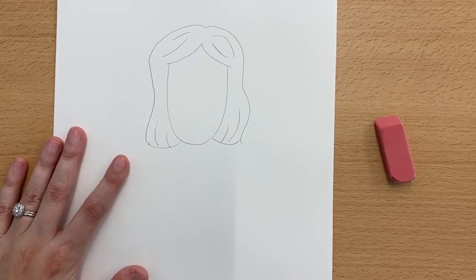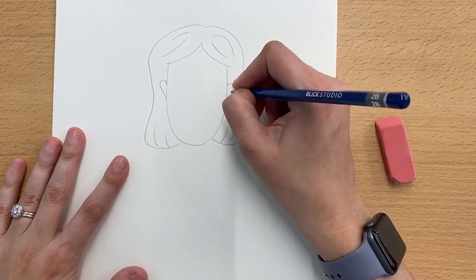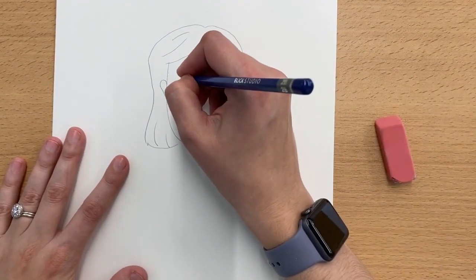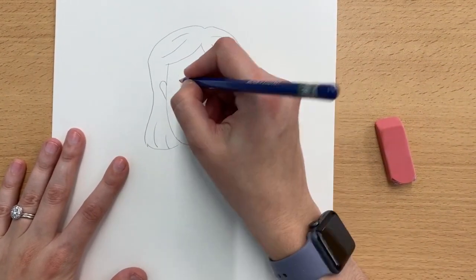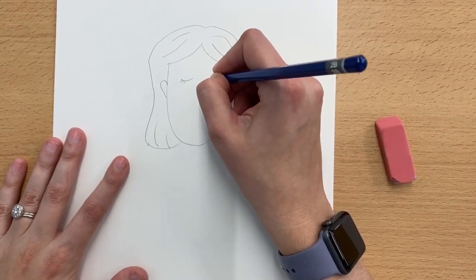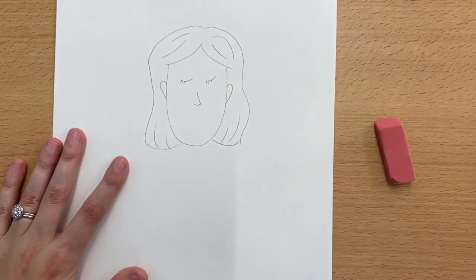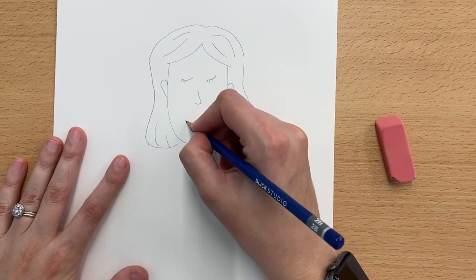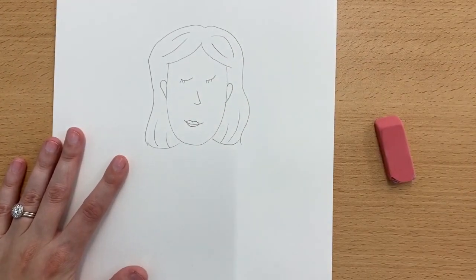Let's draw the facial features next. I'm going to make sure I draw some ears in. Since I wanted it to look like my person is sleeping, I drew these little curved lines and I decided to add some eyelashes in — you don't have to if you don't want to. Underneath that, I'm going to draw a nose and then a mouth. If you would like to add lips on, you can do that as well.